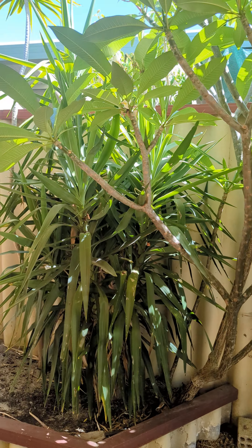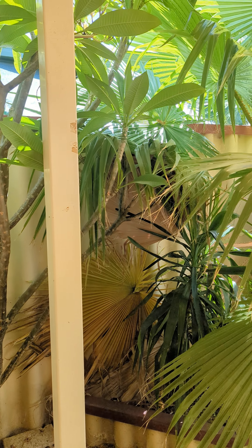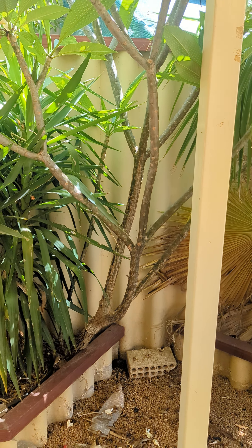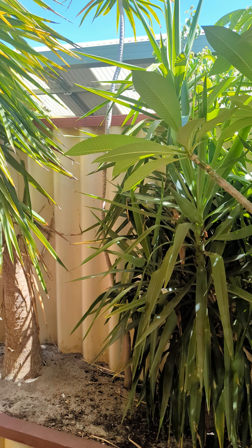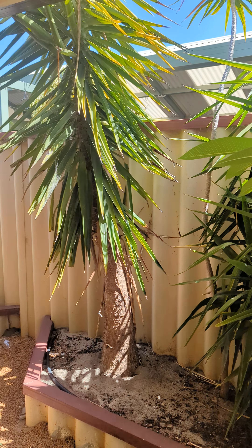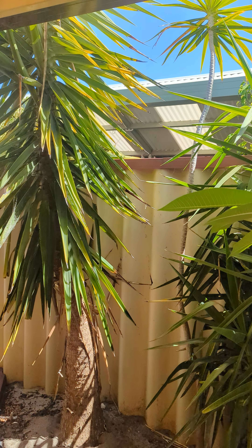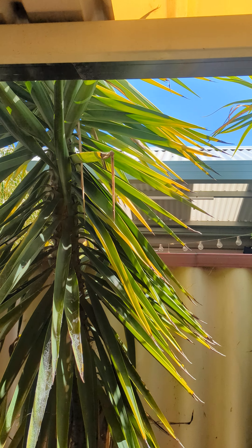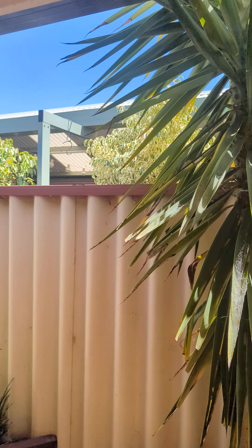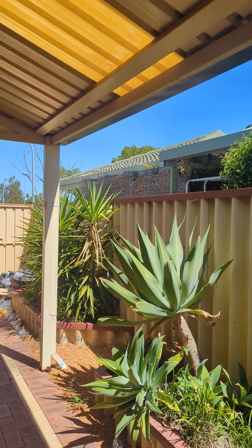Everything else is okay. I mean, might think about maybe getting rid of this frangipani as well, but it's nice to have a bit of green here. These plants can get pretty big, but they do respond well to chopping, so maybe think about cutting that one down to half height — the rest of that's fine.